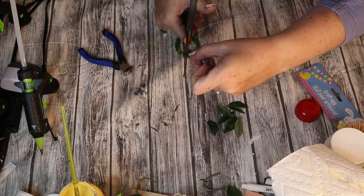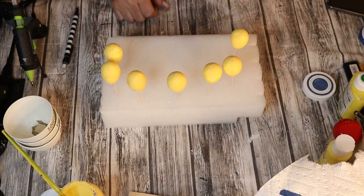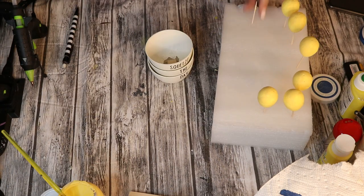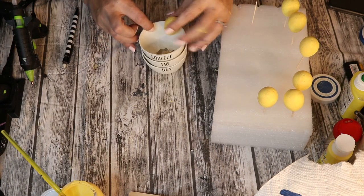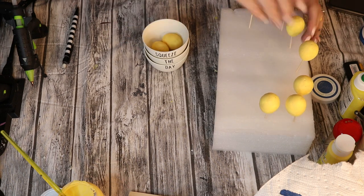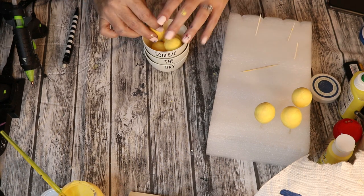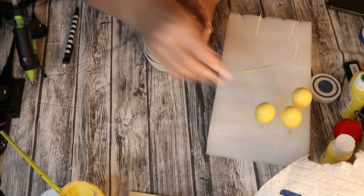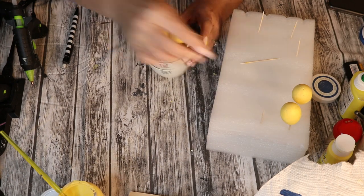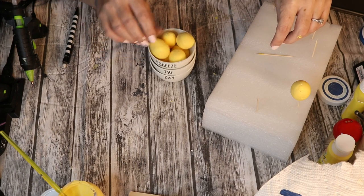Now that the eggs are dry, I'm going to remove them from their toothpicks and just kind of arrange them in the little bowl. I really didn't know exactly how I wanted them to look — I didn't know if I wanted to attach each lemon separately or how to approach it. So I'm really just fiddling around with it, seeing what I think looks good and arranging it. Much as all of us crafters typically do, we've got to find that perfect aesthetic on how to make everything look.